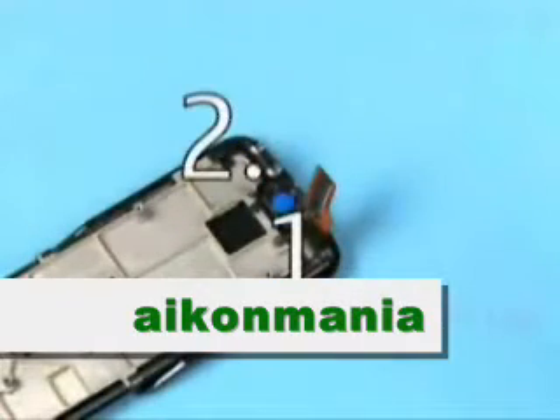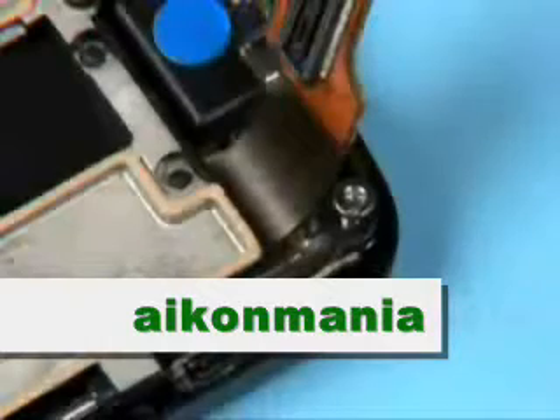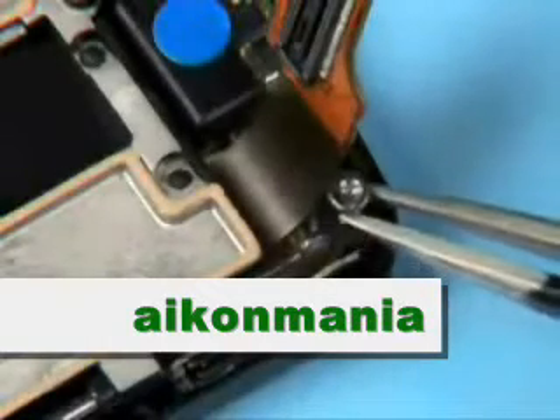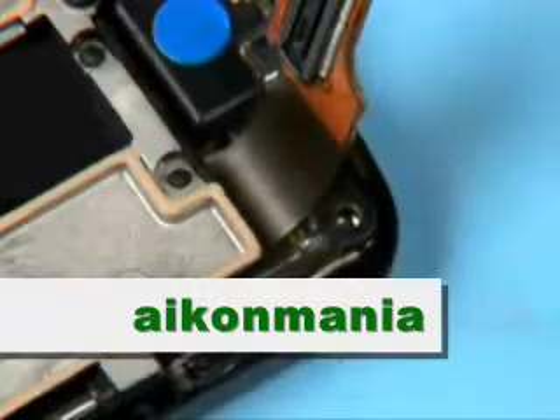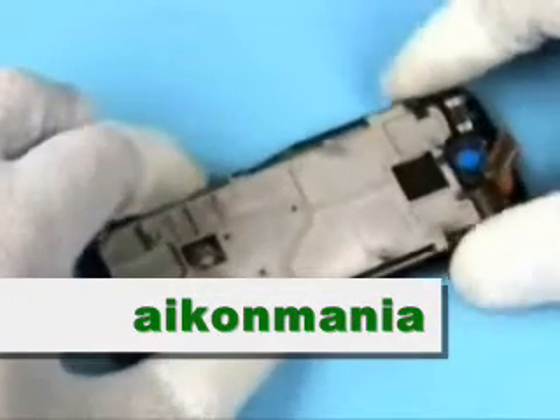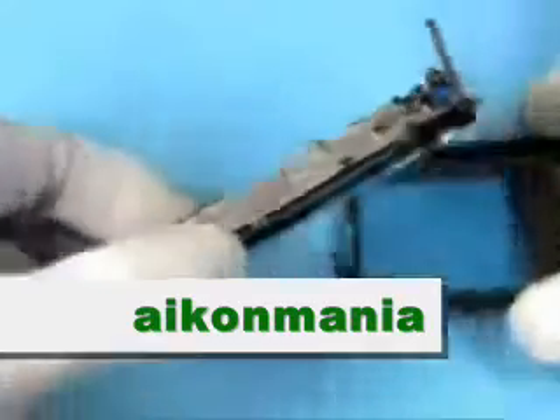Unscrew these 2 Torx plus size 4 screws in the order shown and remove them. Discard these screws — do not use them again. The display cover can be separated now.